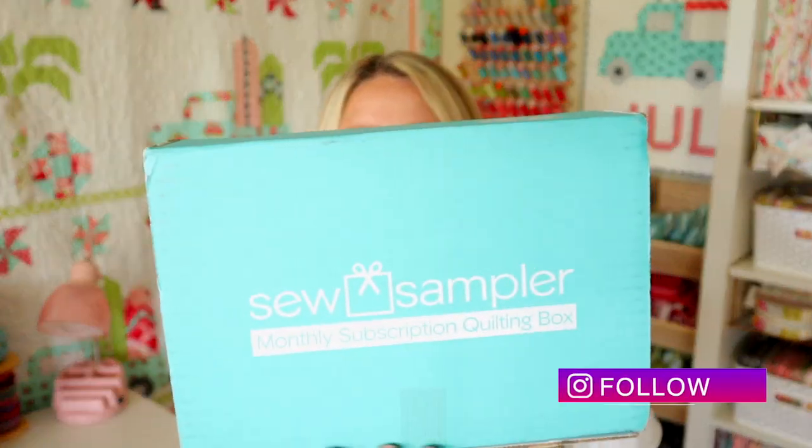If you're new to Sew Sampler Boxes, they are monthly sewing and quilting subscription boxes. They come right to your mailbox and they are filled with patterns, fabric, notions, and other goodies. I'll put a link on where you can get it below. They're $24.95 a month. Let's go ahead and see what's inside this month's box.